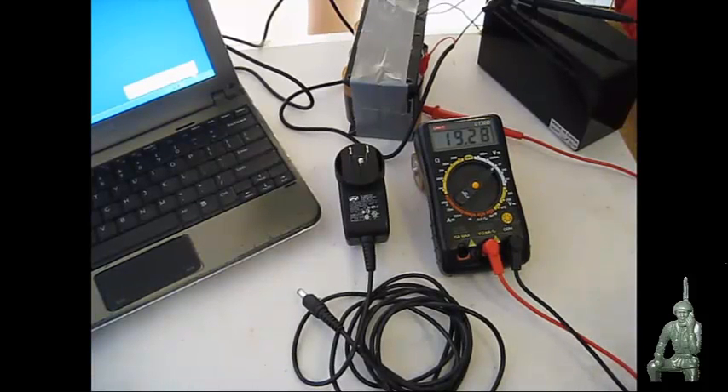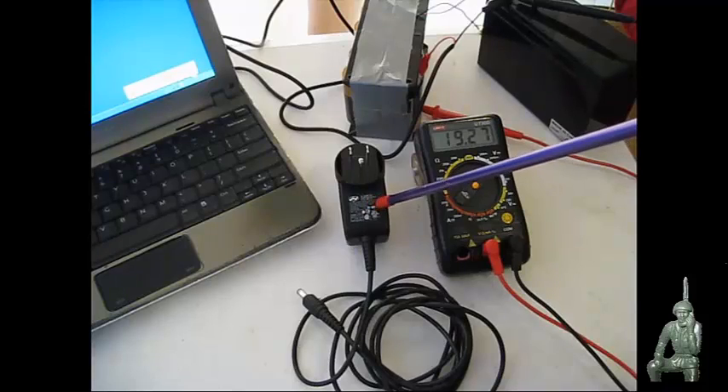Hello YouTube and Preppers, this is the Comms Prepper. This video is about wall transformers or power adapters and how to read the data plate on them.